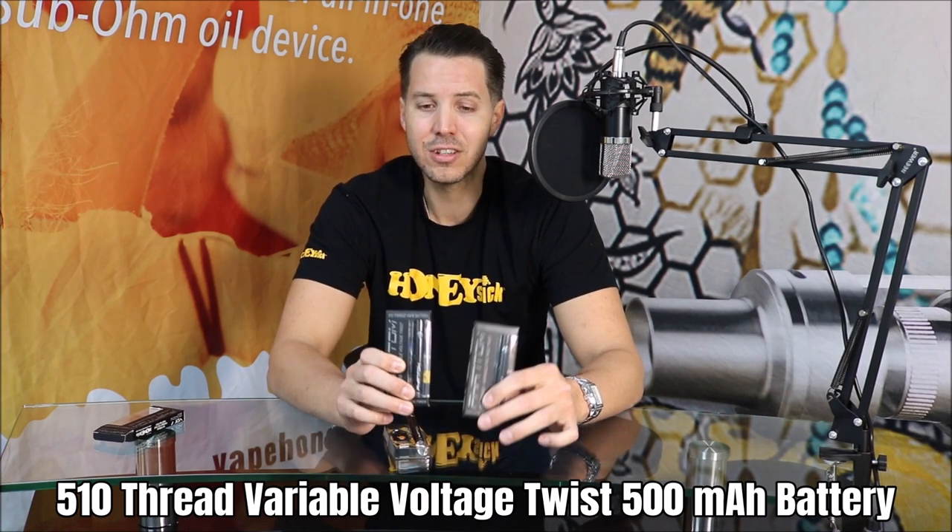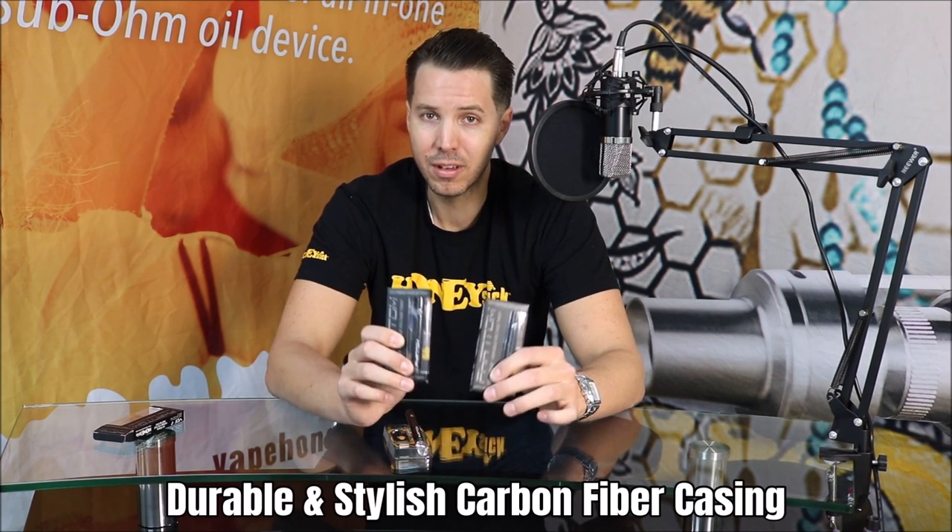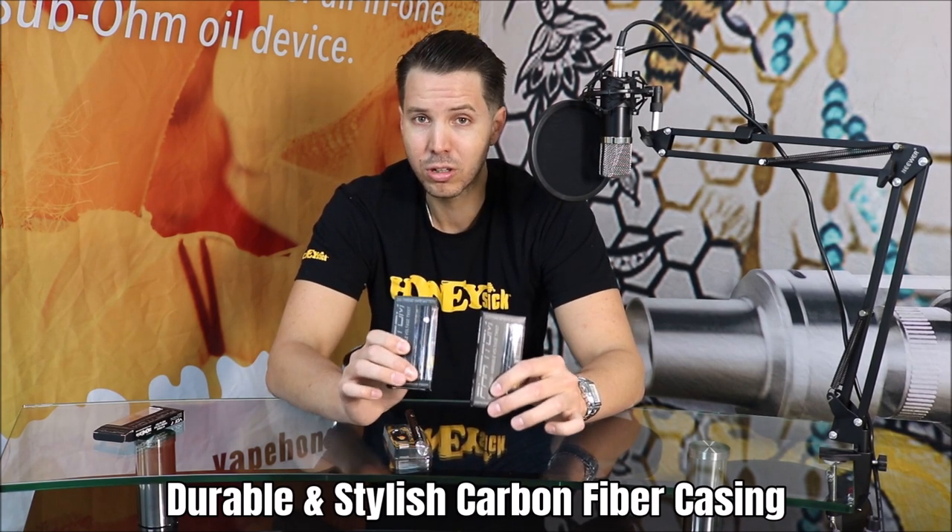But what this Phantom is, is it is premium texture. It is for the guy who wants the luxury feel. And the key differentiator is that this battery's casing is made from authentic real carbon fiber.